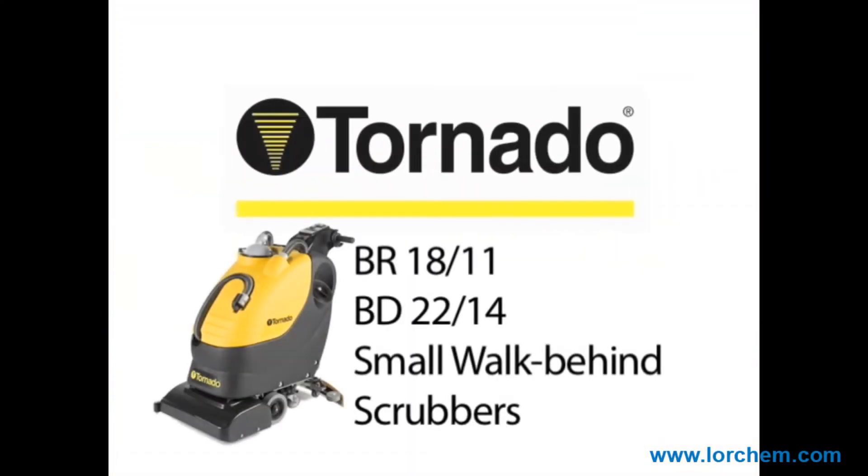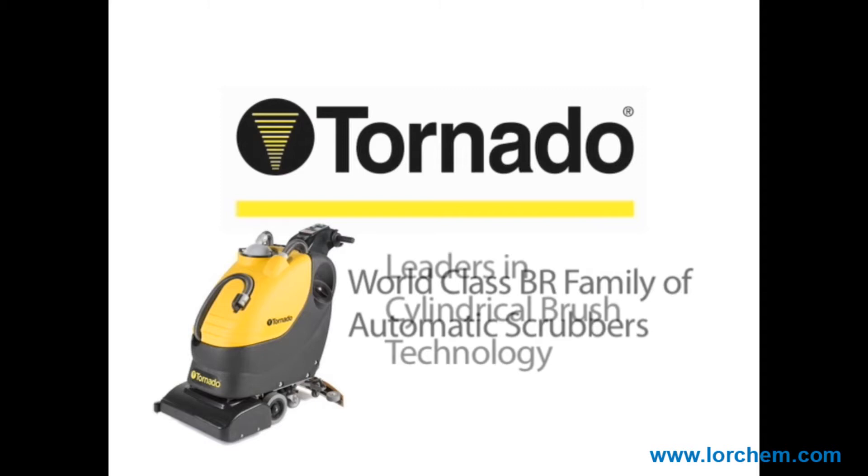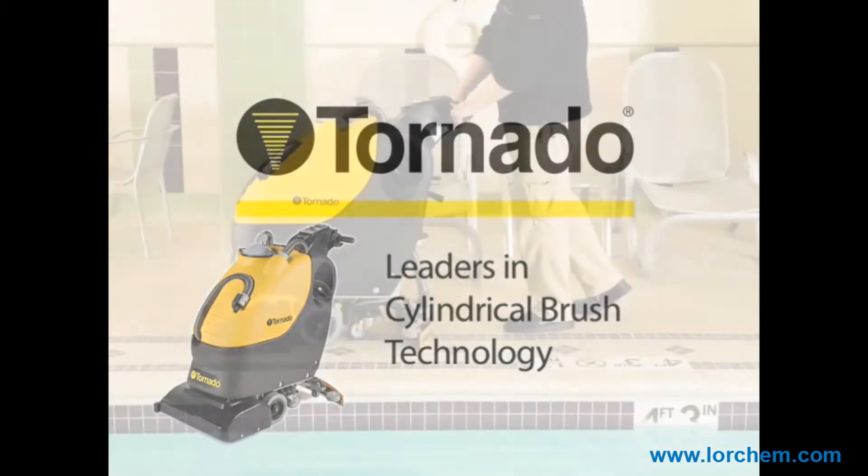Tornado, the recognized leader in the North American market for cylindrical brush technology, announces Tornado's world-class VR automatic scrubbers, designed from the ground up with the customer's needs in mind.